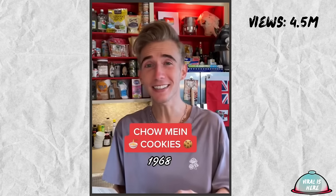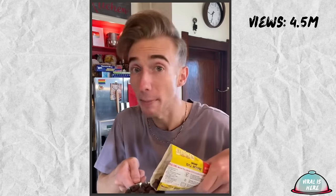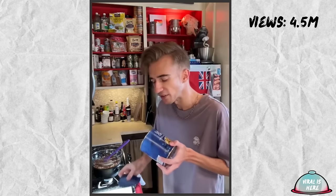Chow Mein Cookies from 1968. I'm down for chow mein noodles and I'm down for cookies, but common sense says they shouldn't necessarily go together. Or do they? We start with six ounces of chocolate chips, plus six ounces of Butterscotch chips. We're off to a good start, and we simply melt this over a double boiler. Then we remove from heat and add in five ounces of chow mein noodles. This is where you lose me, because I think this is troubling. Clinically.